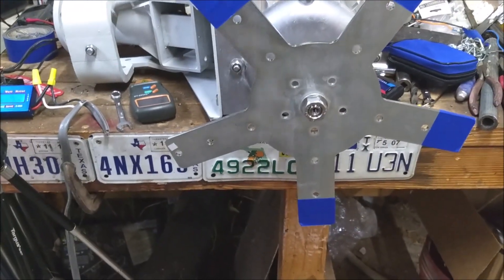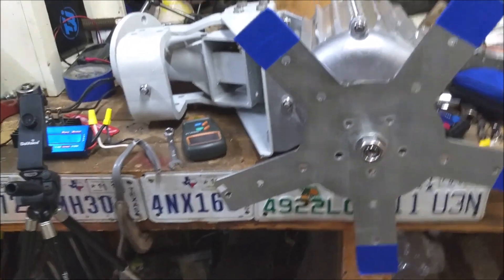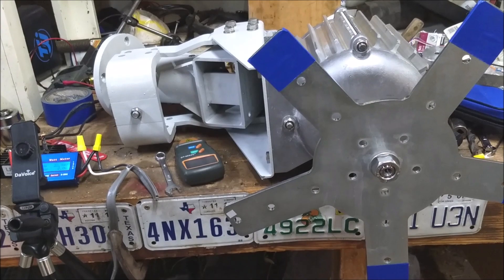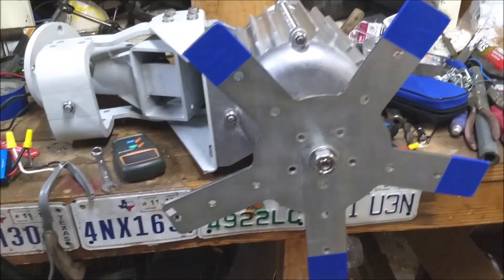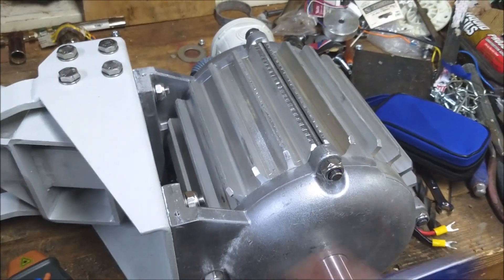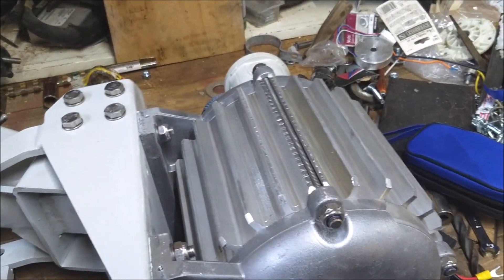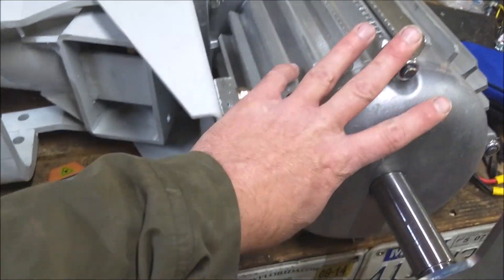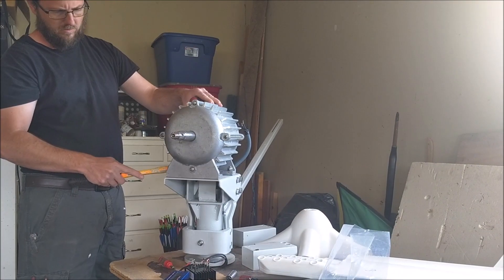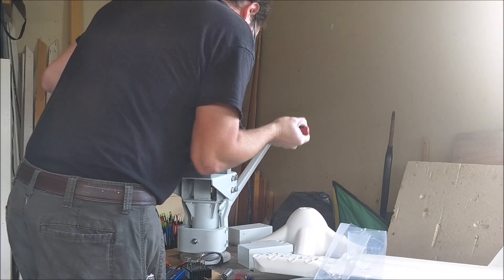RPM continues to climb: 925... 1025... 1125... up to 1425.